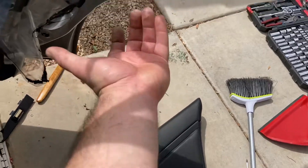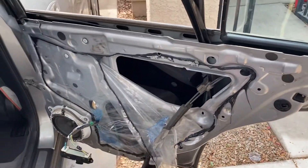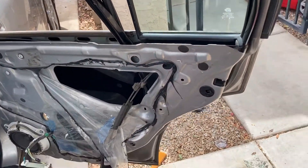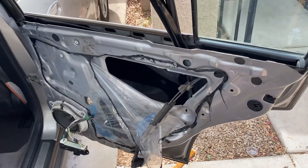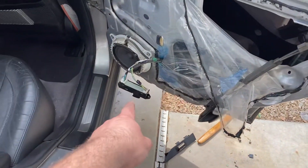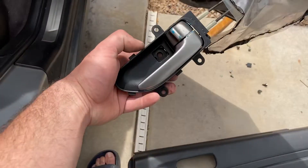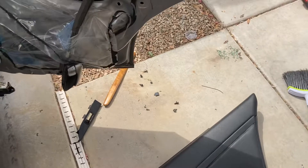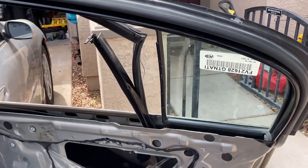Then it's clips around the door, so just carefully pull it at the edges to pop the clips, then pull it up and out. They usually hook at the top along this portion, so once you pop your clips free, pull it up and it's loose. Then you just have the handle attached, which also has Phillips screws at the back.